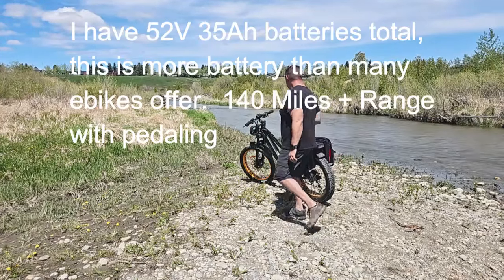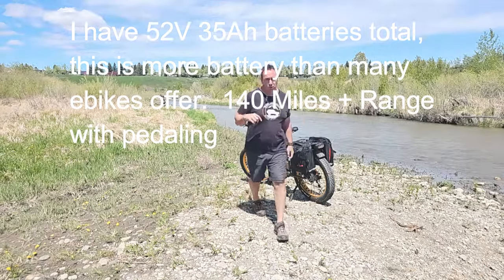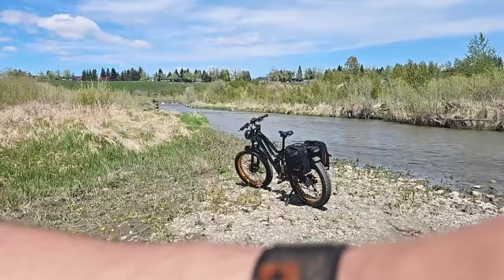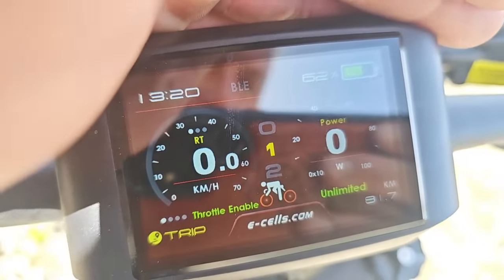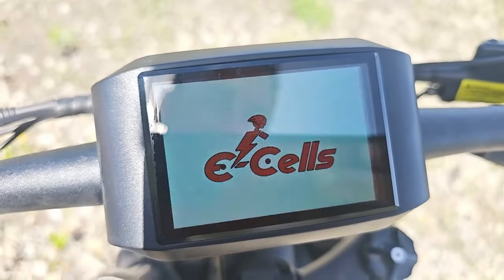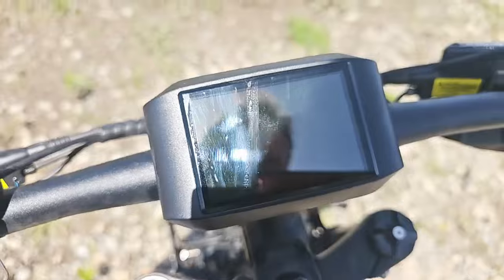So what I'm going to do — make sure this is turned on — I'll bring the camera over and show you the battery percentage. It is 62 percent, just so you can see. There you go, 62 percent battery. I'm going to turn it off now.